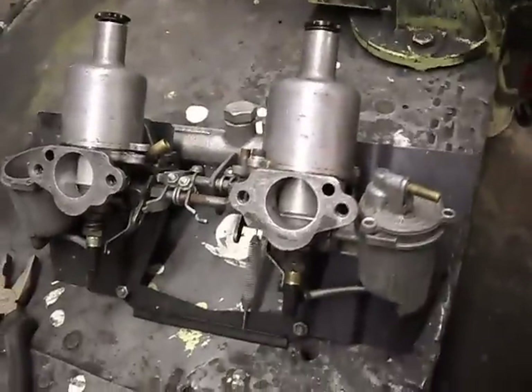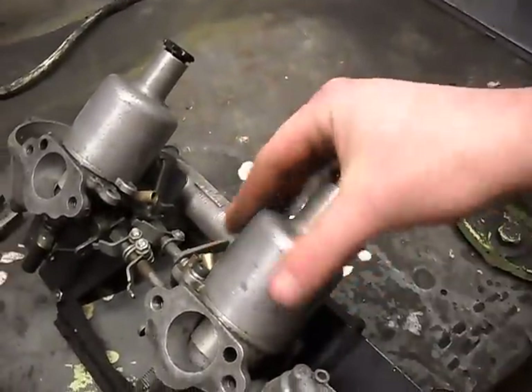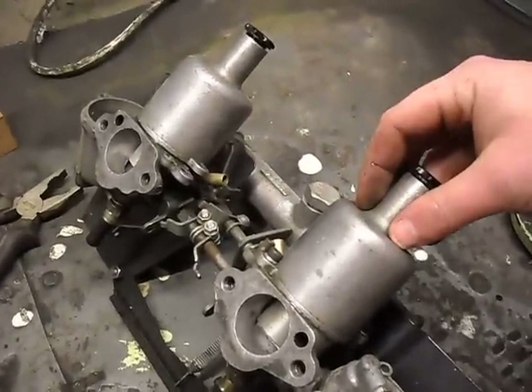On a mini forum I normally frequent, a lot of people have a problem with wondering how much oil they put in the dashpot, which is this part here. This is pretty much the same for HS and HIF carbs from SU, but I'm not sure for anything else.